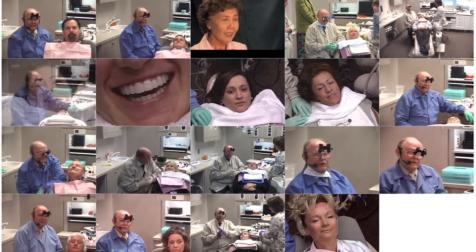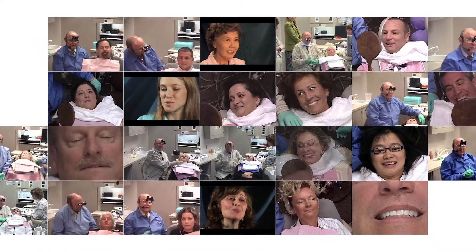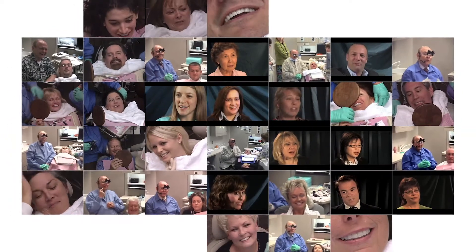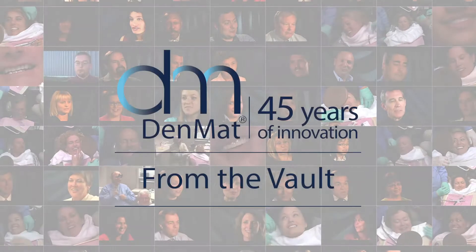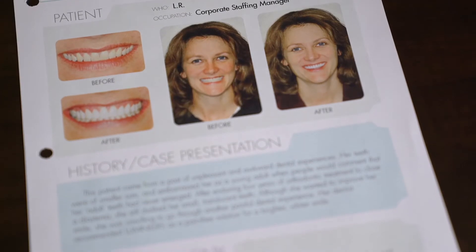Now we're going to place 10 lumineers today on our patient. And now we're not treating teeth anymore. We're treating smiles. Isn't that beautiful? Let's look at the transformation from where we started and where we are. Our patient today is an example of that.